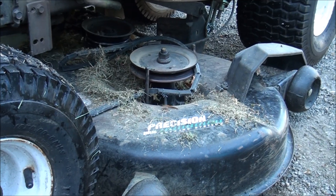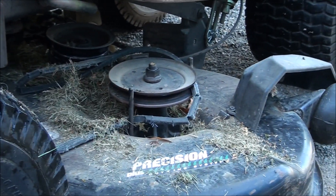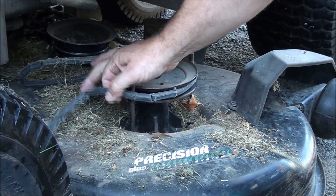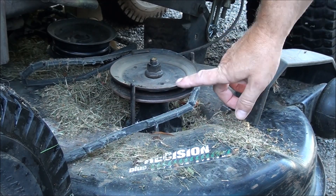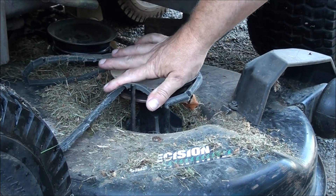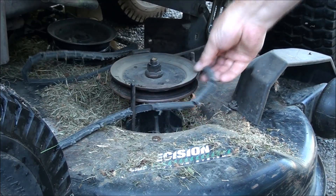A lot of times when folks replace their belts they don't get the belt on the inside of the keeper — they just wrap it around like this — and that will cause your belt to get destroyed pretty quick. But it looks like when I put this on I put it on correctly; the belt was inside both belt keepers.